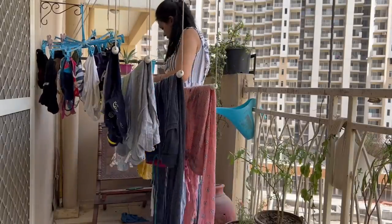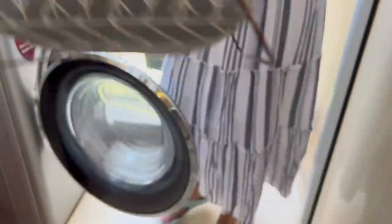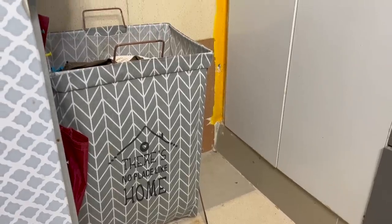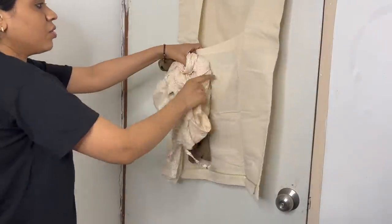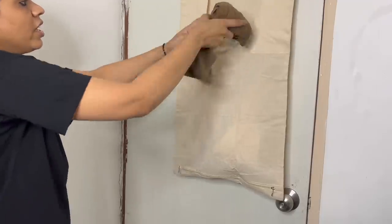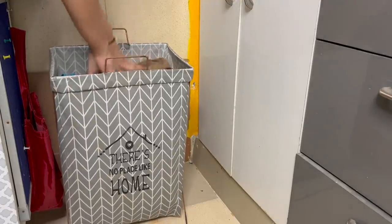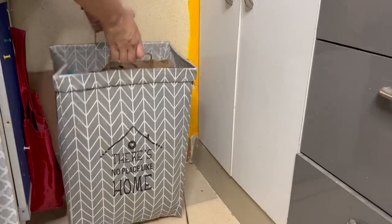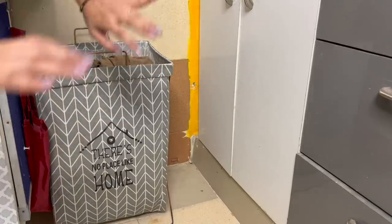Cloudy weather means lack of sunlight, which results in more and more clothes waiting to be cleaned, and dirty clothes get piled up. It's one thing to have enough space for keeping them, but it is equally important to have a designated space for the clothes which need to be washed. If you have a proper space, try to invest in a good size laundry hamper. This one comes with a handle which makes it extremely easy to carry directly to the washing machine for cleaning.